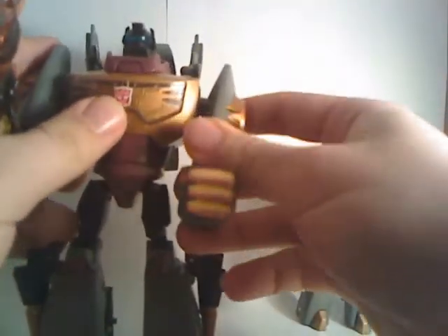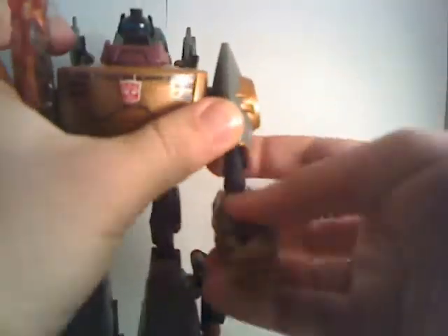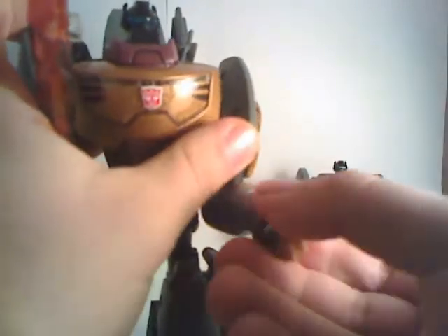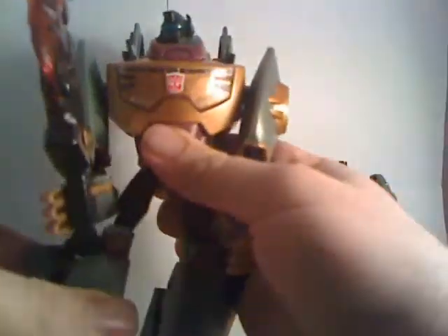As for the bigger Grimlock, he's actually got a bit less poseability, because he's got swivel joints — he only has a straight hinge for the elbow. His wrists rotate and his hands open. His head turns, but the head is blocked by the collar, which isn't that big a deal.